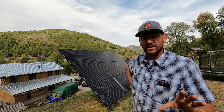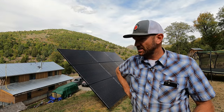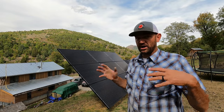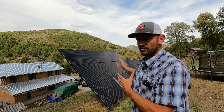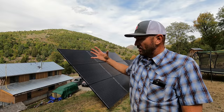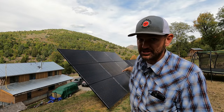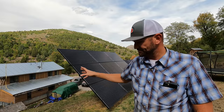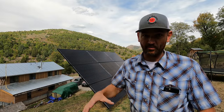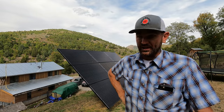I ran around all morning picking up all the parts that I needed to get this job done. I made sure the battery bank was at 100%. It's time to do it one array at a time. These nine panels need to come down. I'm going to take them down, put them in the back of the side by side, strap them down, drive them down to the house. Then Cedar and the kids are going to help me clean them really, really well first.